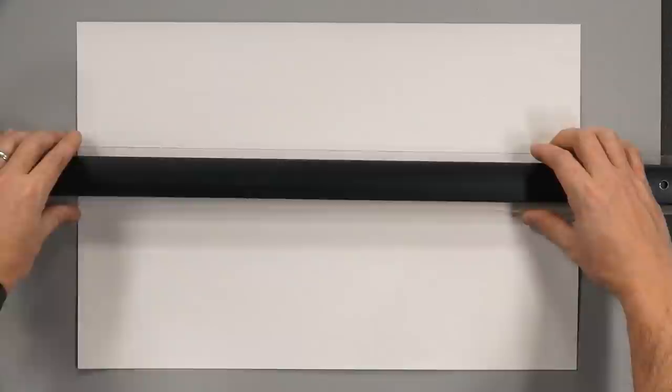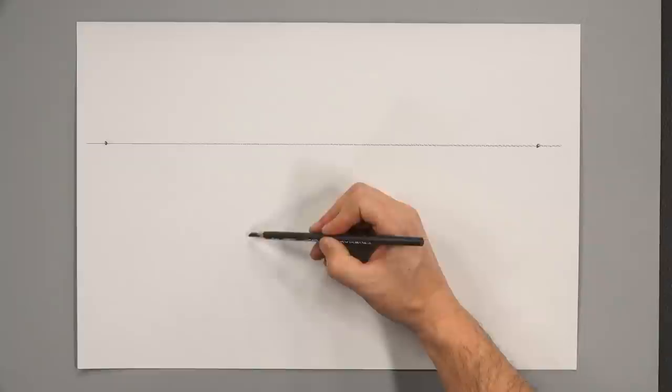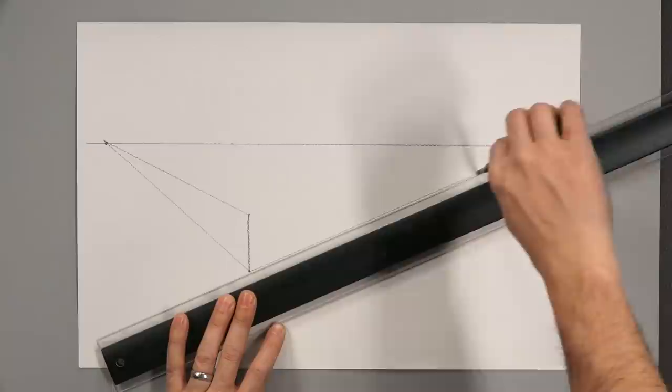As with the first drawing, we start with a horizon line. Now instead of one vanishing point, we're going to draw two — one on either side of that line. Somewhere in the middle, draw a vertical line — this is the front corner of your box. This box is turned from us, so the corner is projecting forward. That's very different from one point perspective where the front face was facing us directly. Now draw lines connecting each vanishing point to the top and bottom edges of that vertical line.